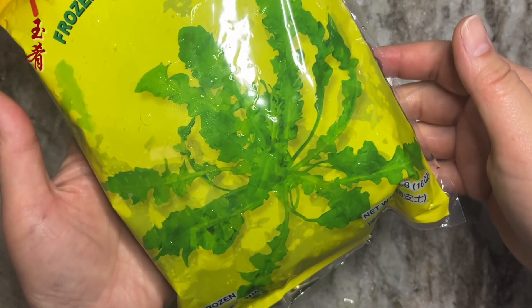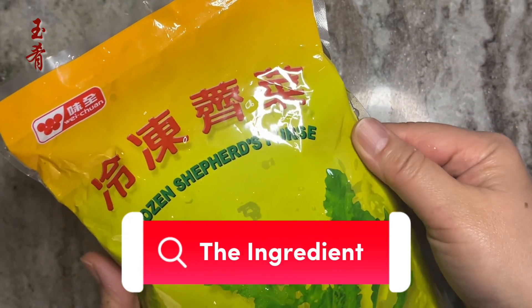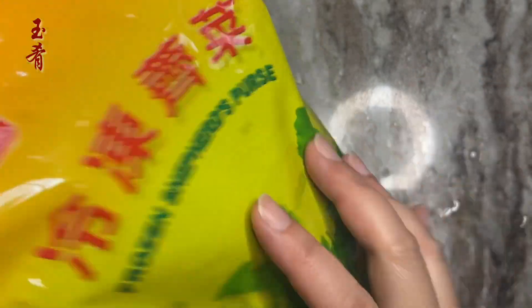Some weeds are edible. Shepherd's Purse is one of them. Today I'm going to show you how to make delicious dumpling filling using this very common weed that may well be present in your backyard.